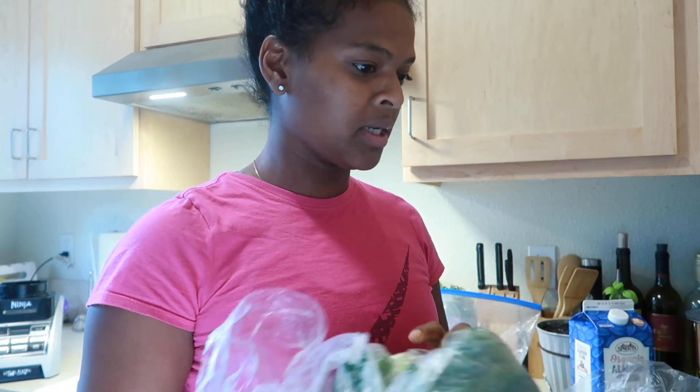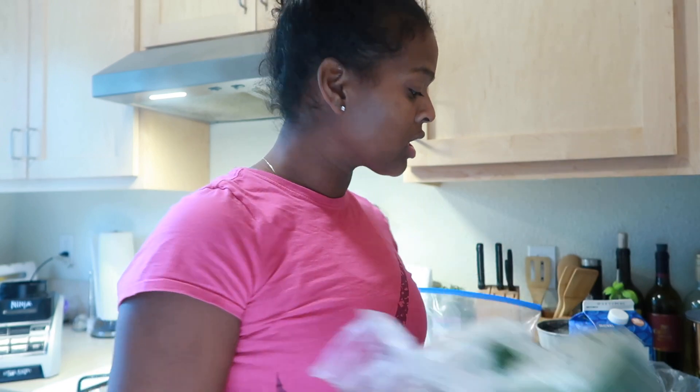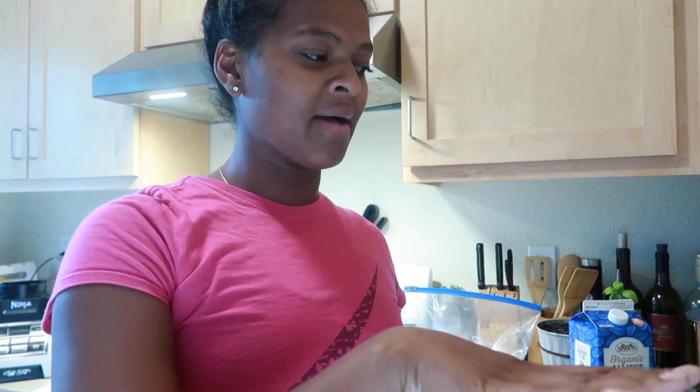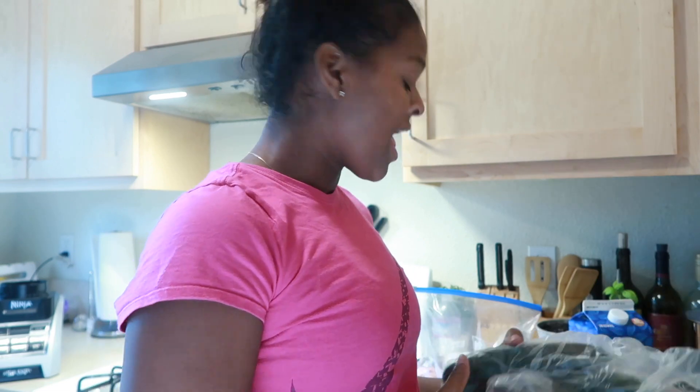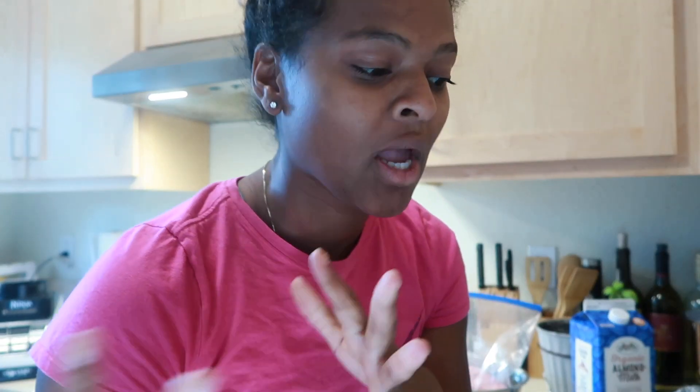With the vegan meatballs I'm going to have broccoli. With the salmon I'm going to have salad — but not put it with the meal — that's going to be my side veggie for the salmon. And then for the ground turkey I'm going to have some zucchini or carrots mixed. So I just wanted to show you guys what I'm going to be doing.